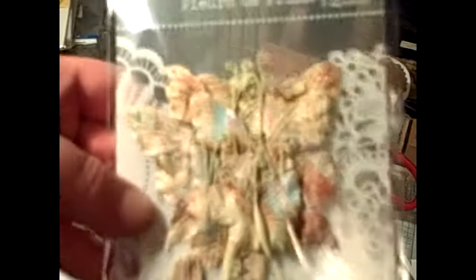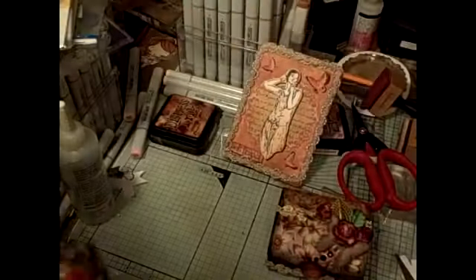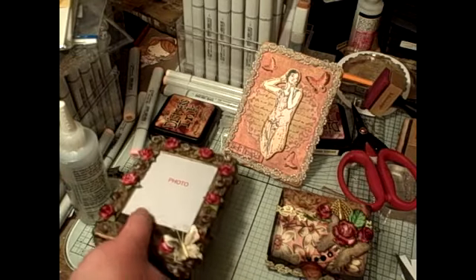I used some gold rubbing buff. So that's that, and I used a Prima butterfly — they are called Butterflies for Falla. I'm probably torturing the name, but I love them. So I did that for somebody.